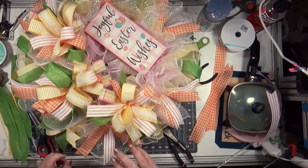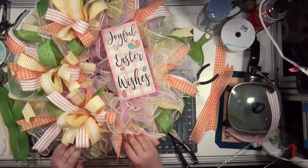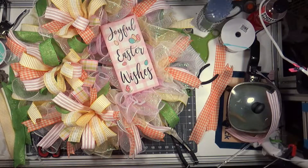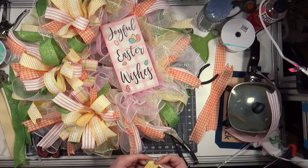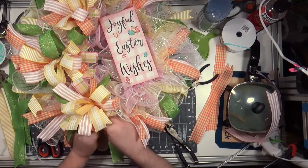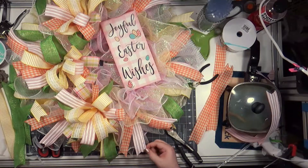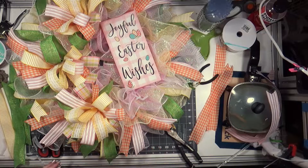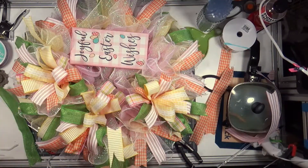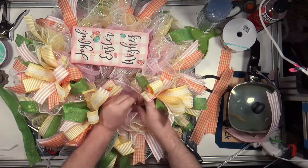I think out of everything, putting these ribbons in here takes me the longest. I'm hoping I don't make you guys sit through trimming all those tails on the bows — I think maybe I trim one and then I'm like okay you'll see the rest of the pictures. Doing these wreaths — if I have to break it up into a couple of days like I can't sit down and finish a wreath start to finish. I did that yesterday with the St. Patrick's wreath, which you've already seen, and I think that's why my arm is just like dead weight today.